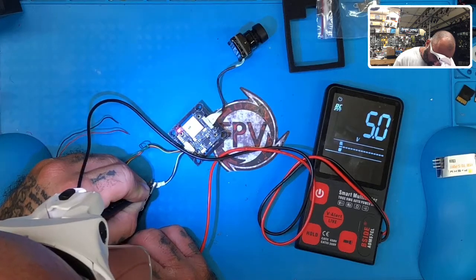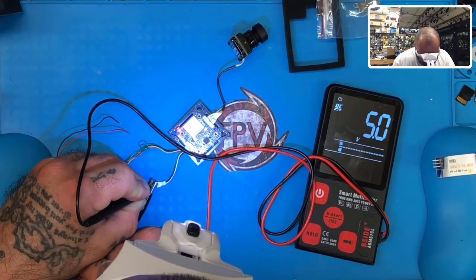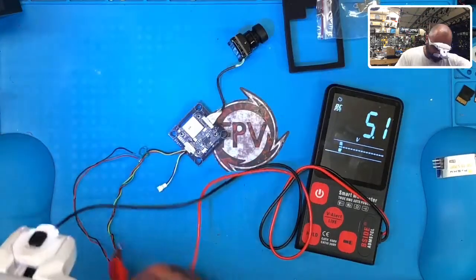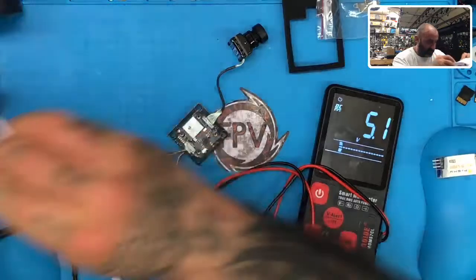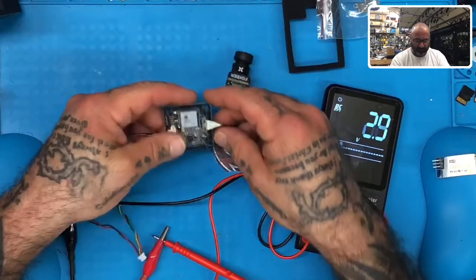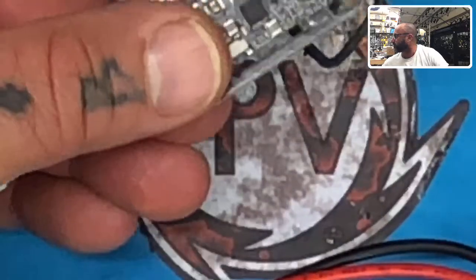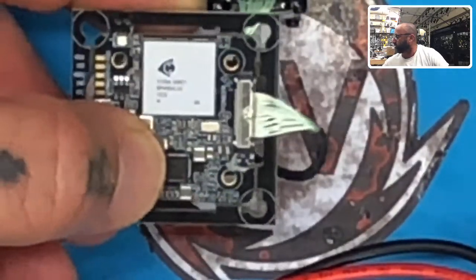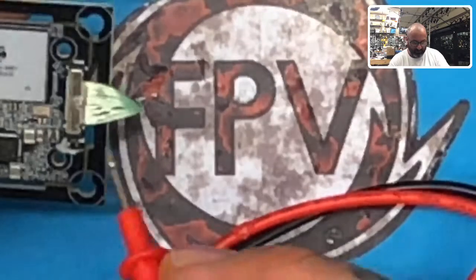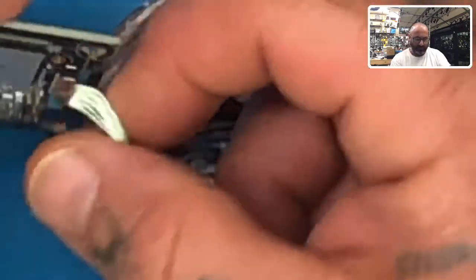No matter how I do it, we're getting something, so I really can't tell you why it's not working on his end. Oddly enough, it doesn't look like we have water stains or water marks on this board — it was opened brand new. Wait, actually look right here — zoom in there — that does look like water stains, and it's a brand new board. I really don't know what the deal is.